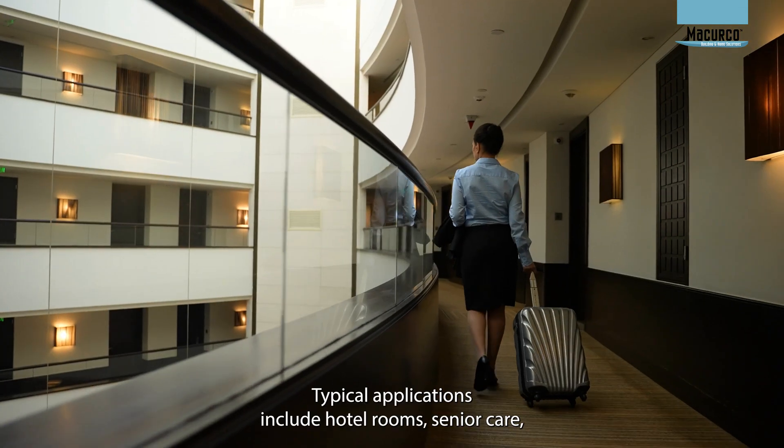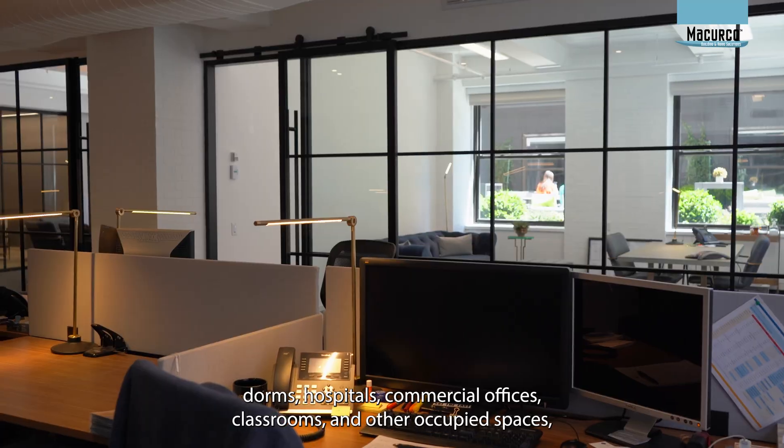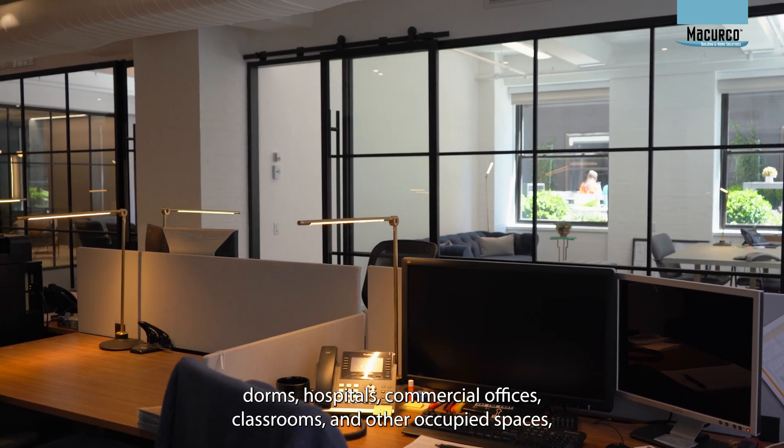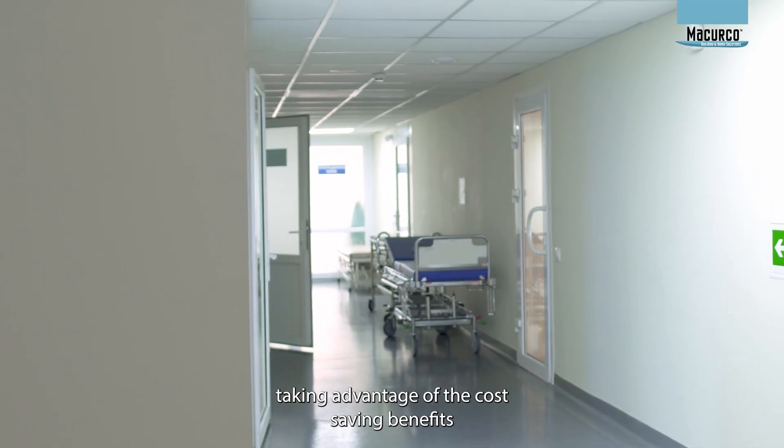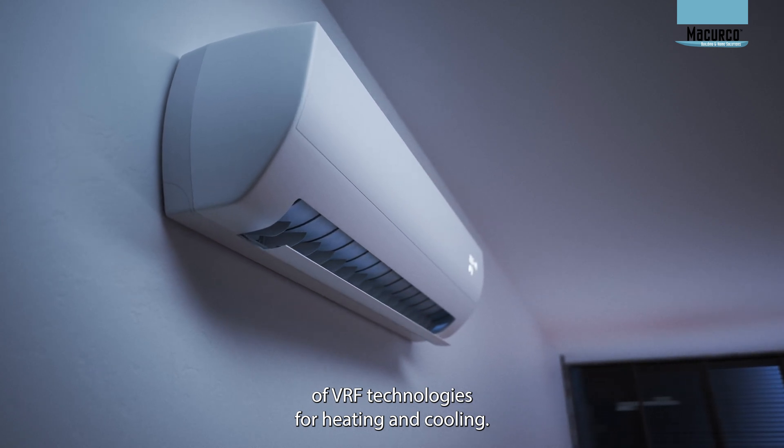Typical applications include hotel rooms, senior care, dorms, hospitals, commercial offices, classrooms, and other occupied spaces, taking advantage of the cost-saving benefits of VRF technologies for heating and cooling.